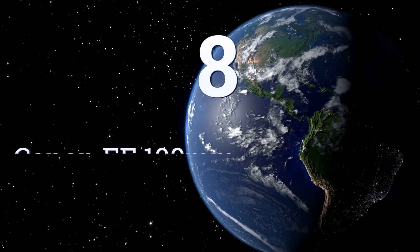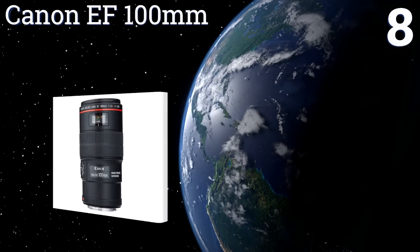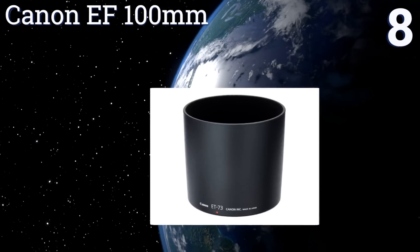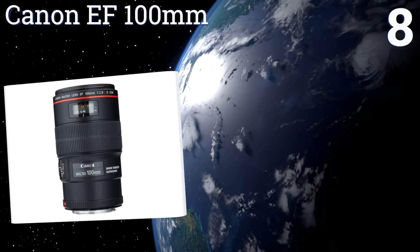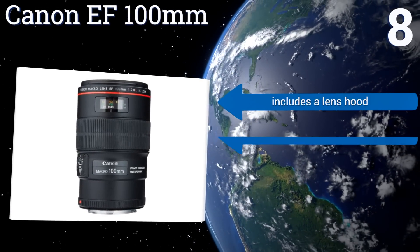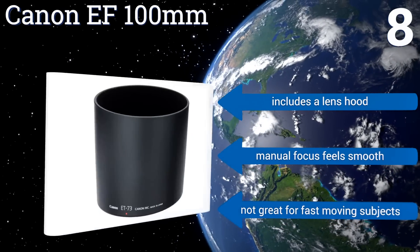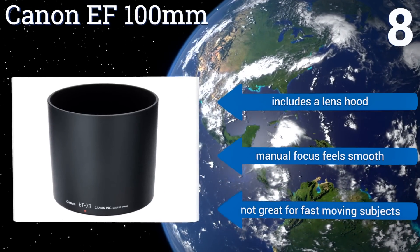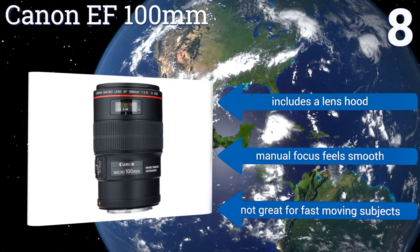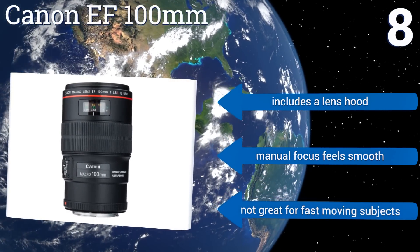Coming in at number eight on our list, the Canon EF 100mm takes great macro shots and has a minimum focal distance of just one foot. It can compensate for both shift and angular camera movements to help you get a crisp shot even if you accidentally move your hands slightly when you press the button. It includes a lens hood and a manual focus that feels smooth, however it's not great for fast-moving subjects.